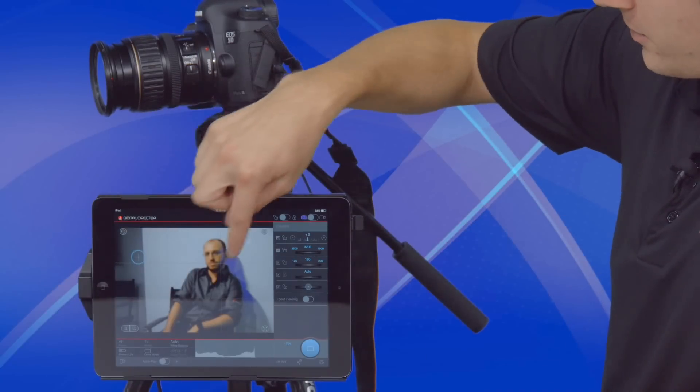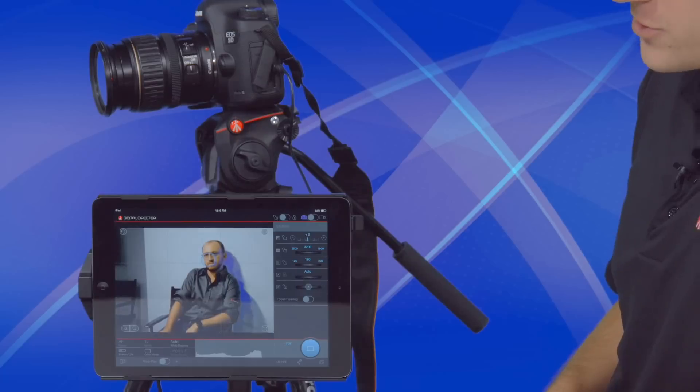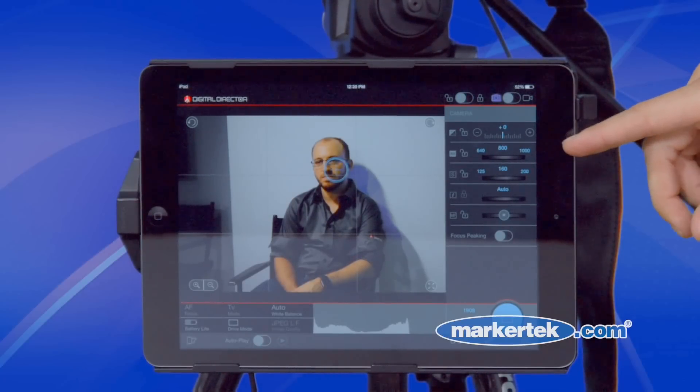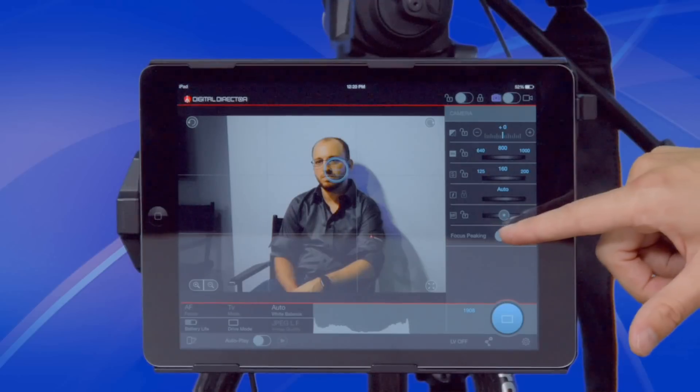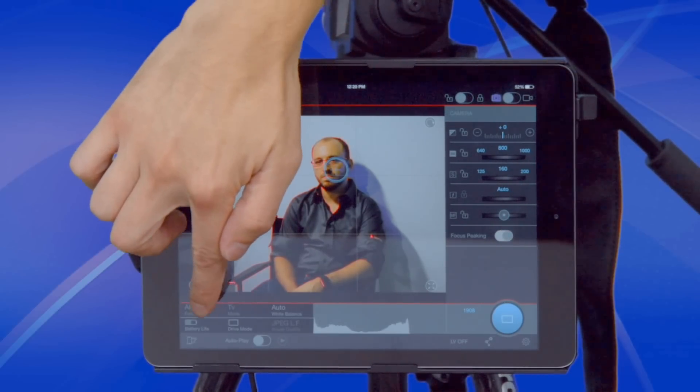Here you can see we have a live view with interactive focus. If I want to focus in here, just touch and it will focus automatically on that point. On the right side we have remote control — we can show our ISO, our shutter speed, and our aperture. There's also a manual focus option and focus peaking.